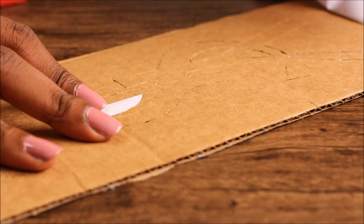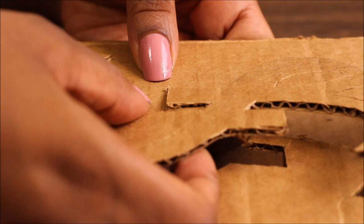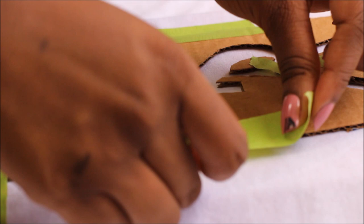Remove the printed logo and pop out the cardboard cutout to create your stencil. Then add a piece of cardboard between the front and the back layer of the shirt, and tape down the cardboard cutout stencil onto the shirt.